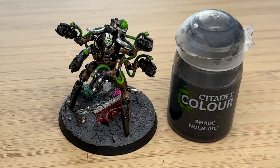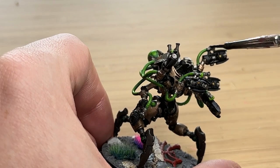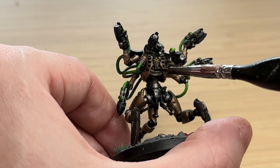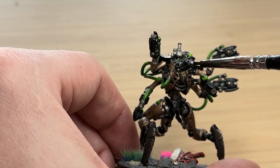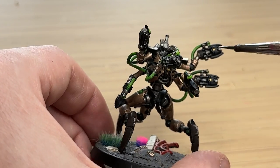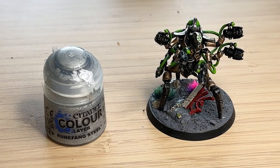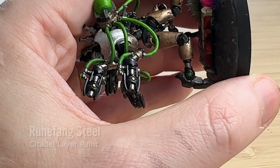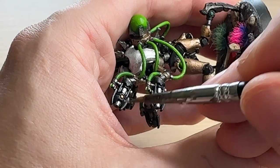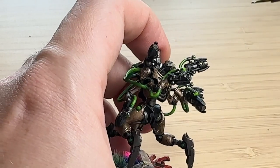Before finishing, I went over the silver bits — the neck, weapons, and so on — with Nuln Oil. It's a completely optional step, but it helps create shadows and depth in the model. It's a very quick step that doesn't take long. Once the weapons were darkened, I used Runefang Steel and just touched the center of the weapons to give them an edge highlight almost — just where the light would naturally land on the weapon.